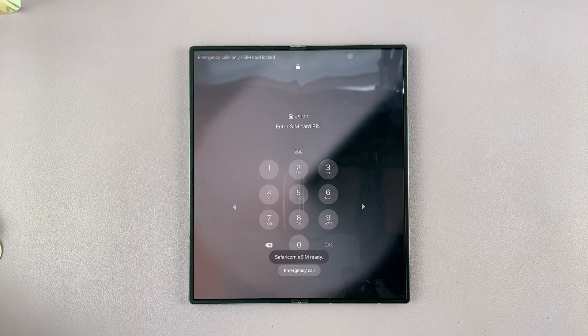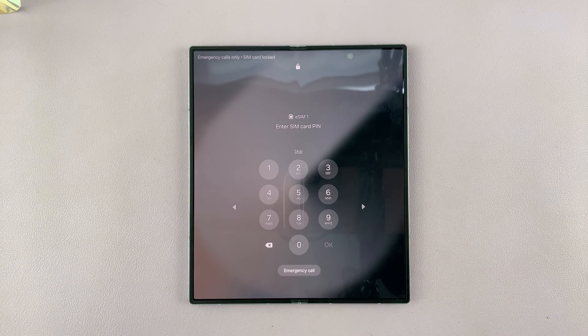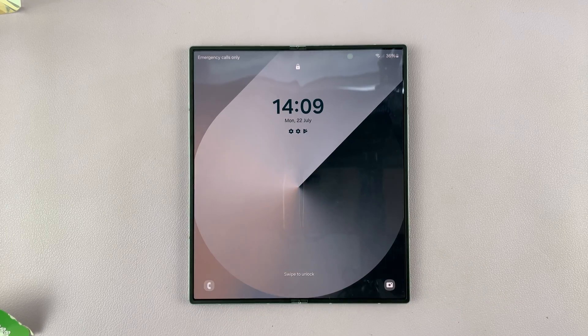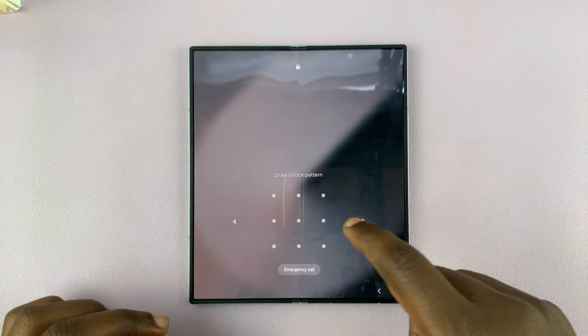Once it's done, it's going to ask for the PIN, which should come in the box or in the documentation. Enter the PIN and tap OK. And that should be it.